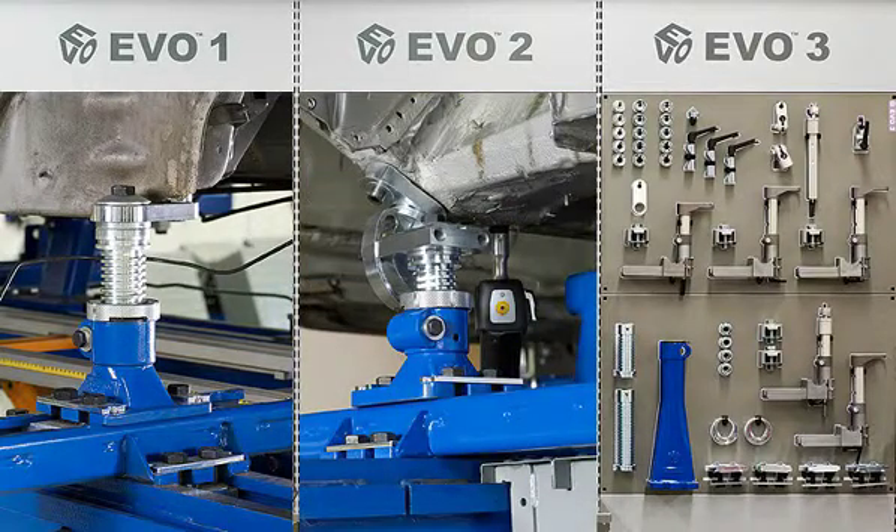EVO 2 — Extended Anchoring. An extension system additional to EVO 1.